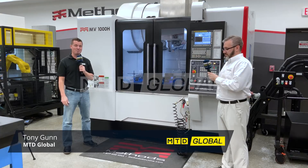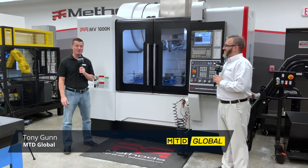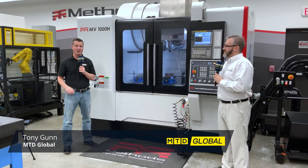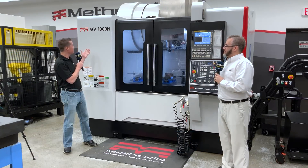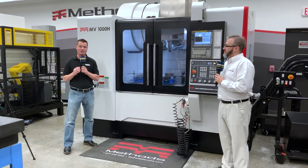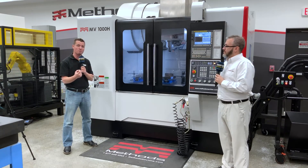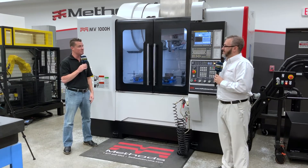Hello my friends, we are here today with Methods Machine Tools in Sudbury, Massachusetts and I have the great pleasure to speak with Matt Myers. We're going to discuss a little bit more about this MV1000H and its significant benefits of rigidity and being able to cut harder materials. Matt, can you tell us a little bit more about this machine?